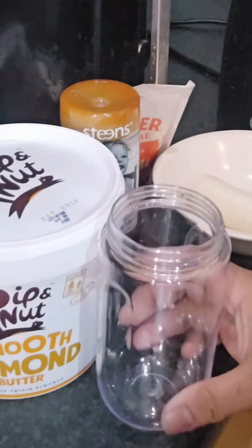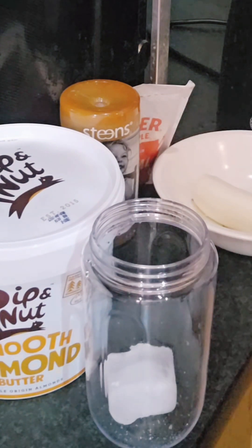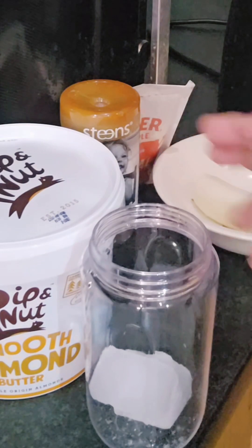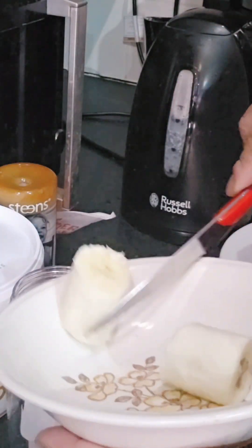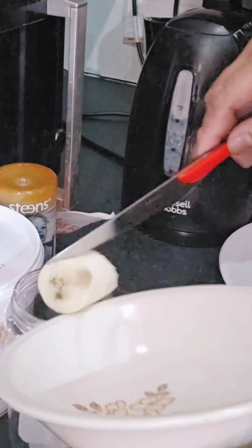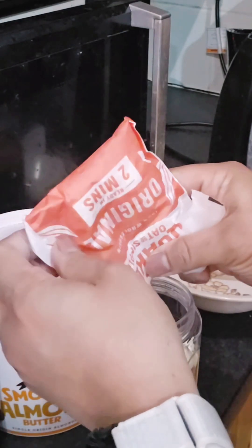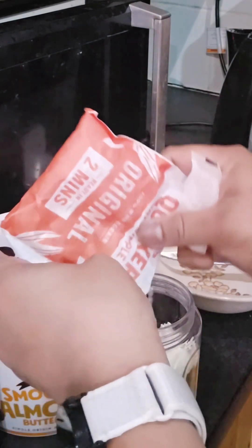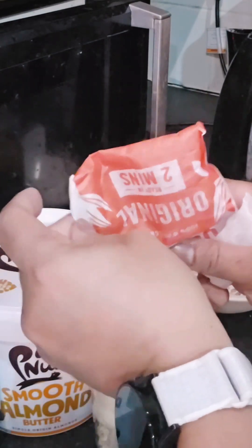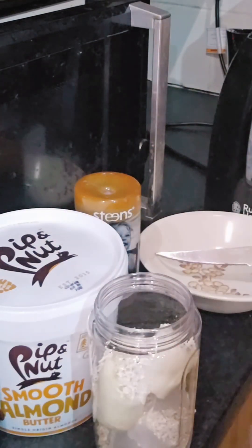So this is the container. Let's put some ice — since it's small, I'll just put two ice cubes. And then the banana. And then the oats. Oats are high in fiber, so it's really good for reducing cholesterol. You must try this one — it's really nice!